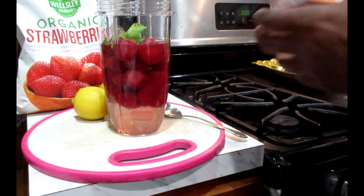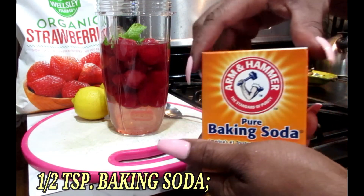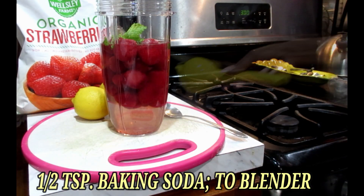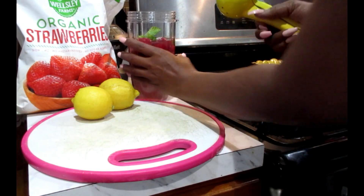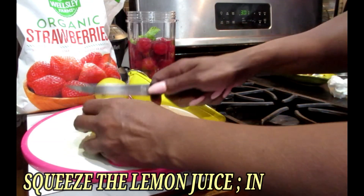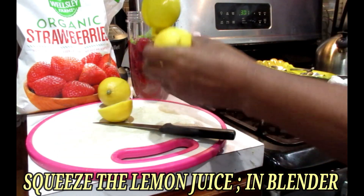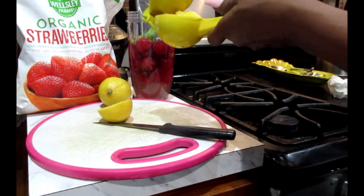Next we're going to put in one half teaspoon of our baking soda. Now we're going to juice our lemons — you're going to use the juice of two lemons and squeeze them inside of your blender cup.